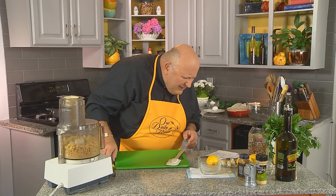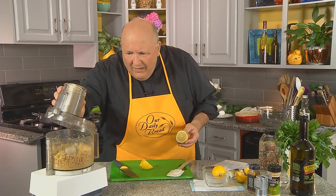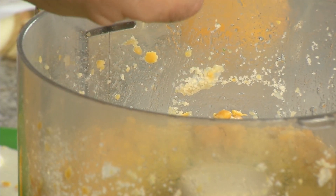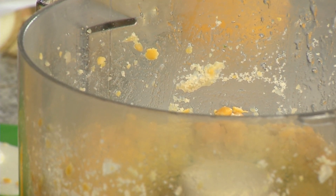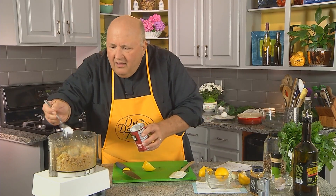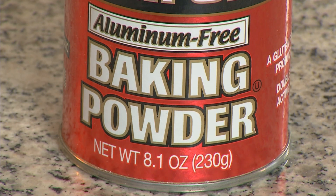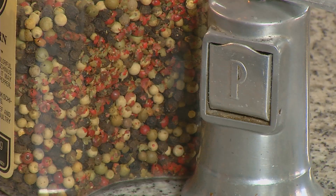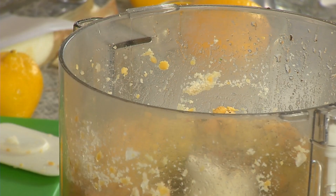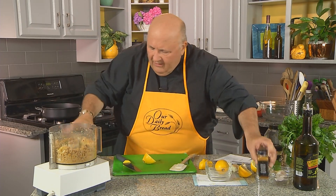Now we need something that really speaks of the Mediterranean area — and of course that would be lemon juice. I like to use a little more than required, but it calls for about a tablespoon of lemon juice, a little bit of garlic powder. I like a lot of garlic powder. About a teaspoon or so of baking powder — not baking soda, baking powder. We're going to use about a teaspoon of black pepper. We've got some curry powder here. I love curry, so I'm going to do a little more than a teaspoon of that.